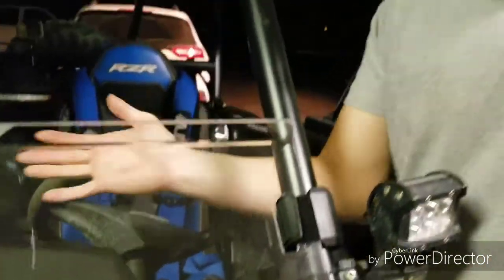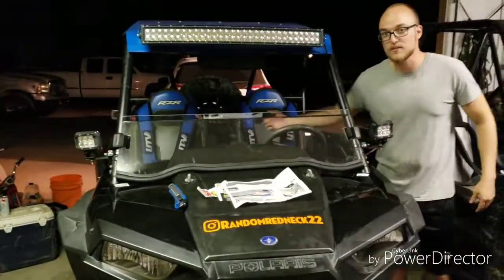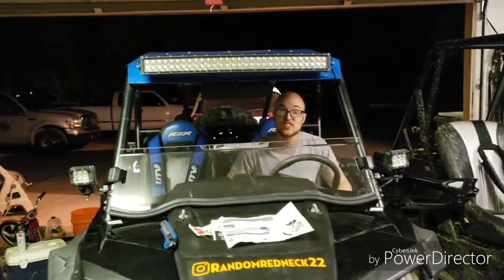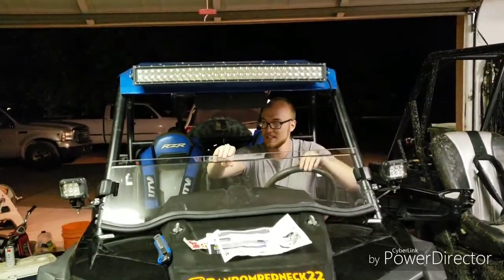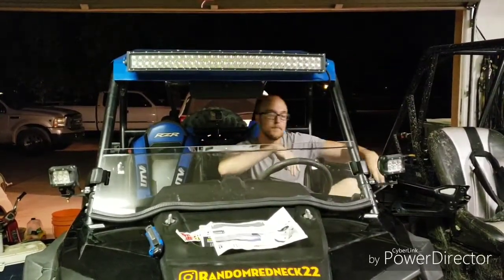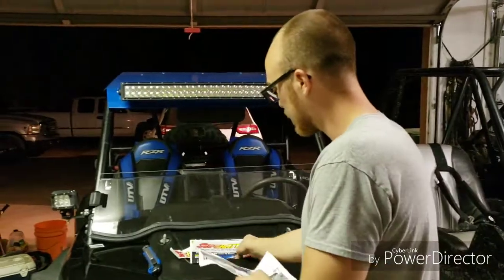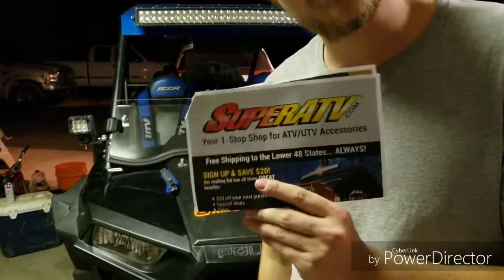Look at that - it's an awesome windshield. Just look at it - it's freaking clean. It's actually pretty solid. I'm gonna probably tighten that one up a little bit but it's a pretty good investment. I wouldn't have done it without Super ATV.